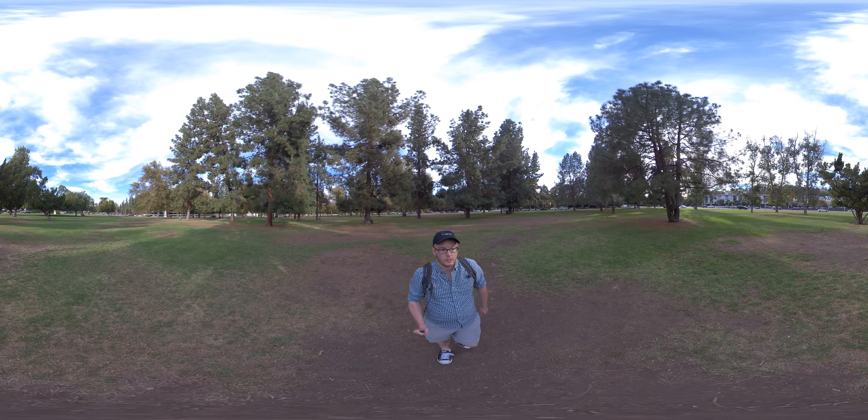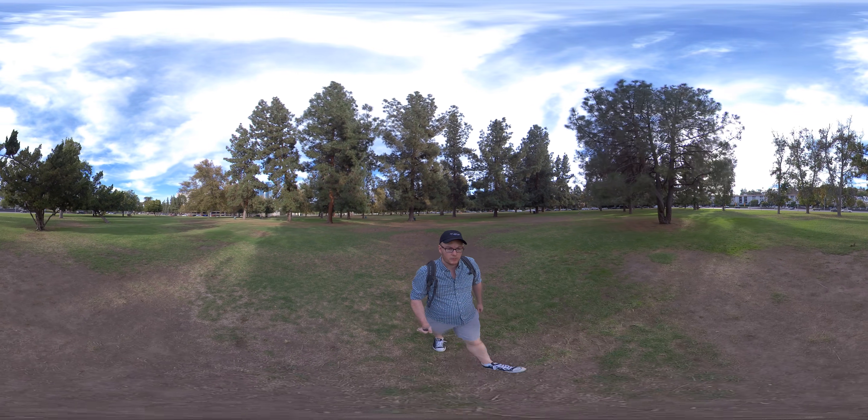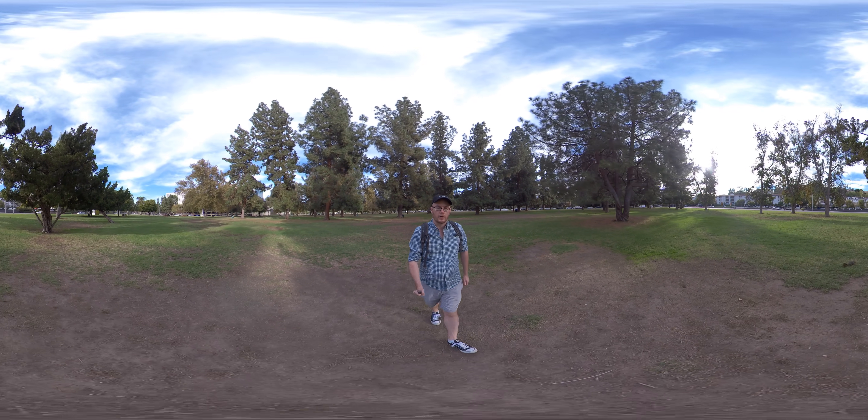Hopefully it's fairly stabilized. That's one of the things Insta360 does pretty well. I'll turn around, because now I want to check out this squirrel and maybe they'll say hi.